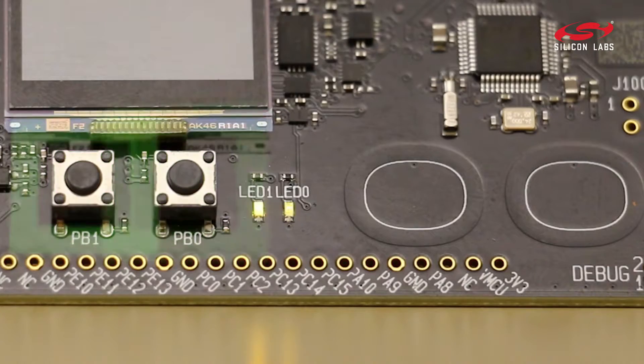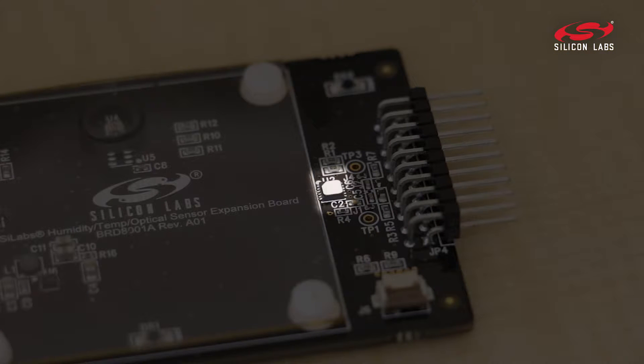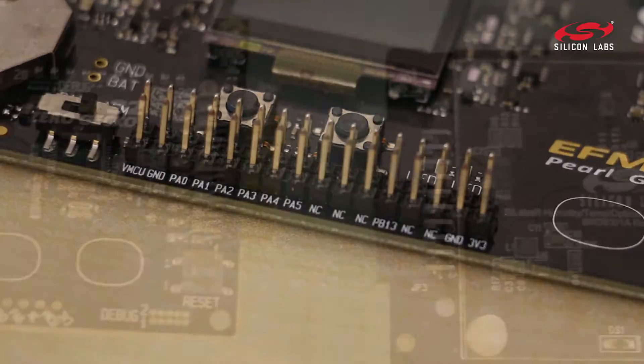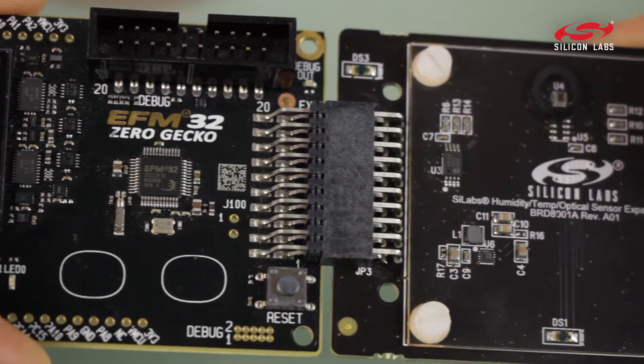It comes with buttons and LEDs to quickly get you started, but it also comes with a temperature and humidity sensor. It has breakout pads when you start to expand the scope of your project, and it comes with an expansion header so you can connect it to any of our expansion boards.